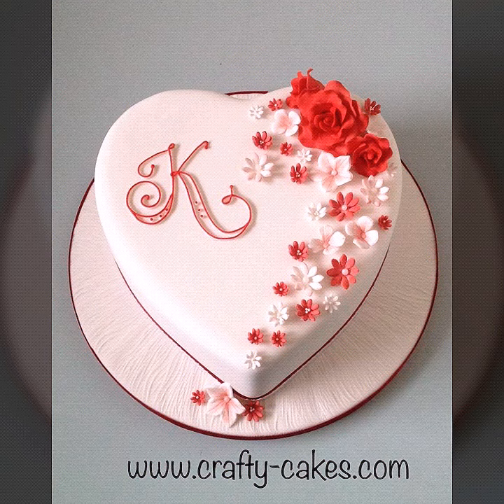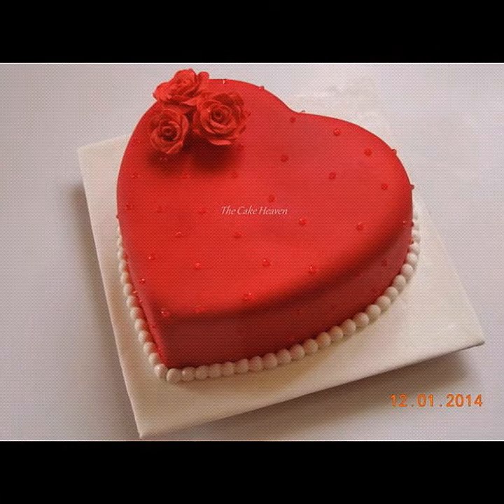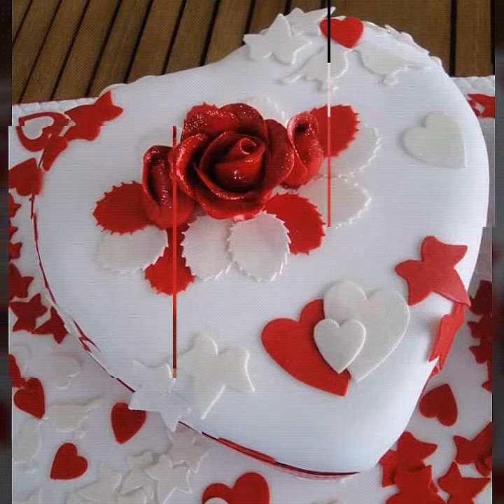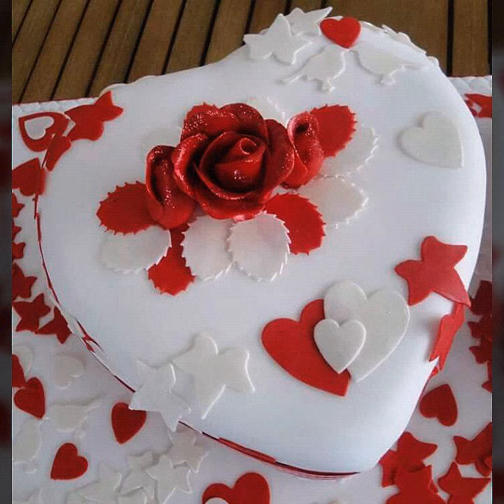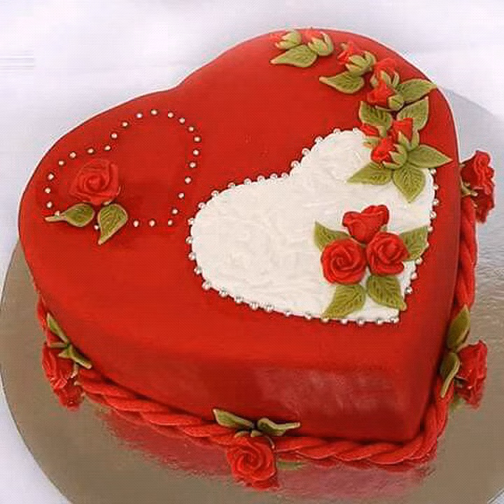In today's video I am bringing for you a very amazing and awesome collection of heart-shaped cake designs. These are couple cake ideas, anniversary cakes, wedding cakes, and all types of kitchen cake ideas — looking very best and very amazing.